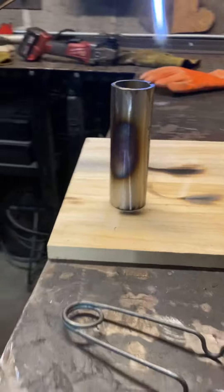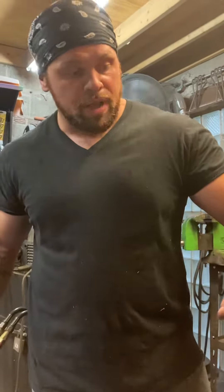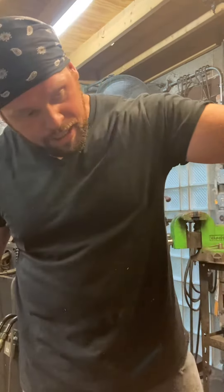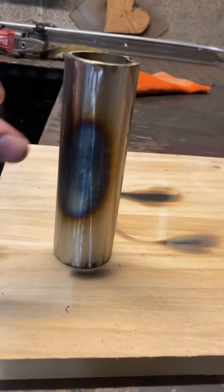So right over there — and as it cools down, it's going to get a really cool looking color. It needs about five minutes to completely cool down, but once it does, like you see right here, it's already getting that purple and that gold and that blue.